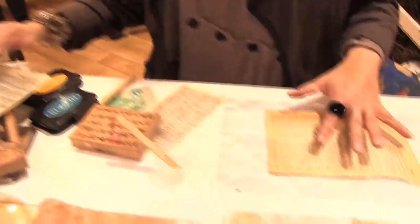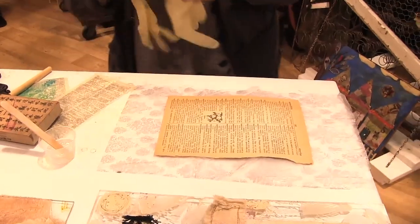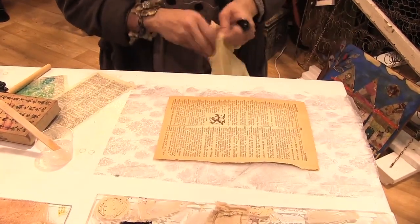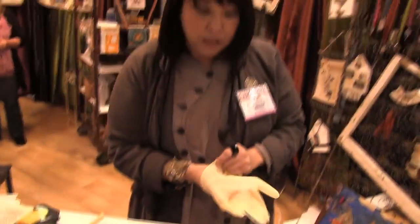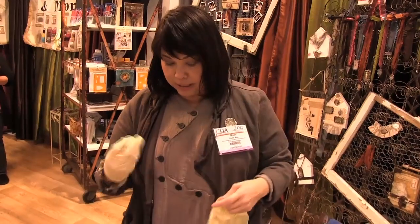After you've mixed it up, to make a resin paper — and I don't have it with me — you would use a trash bag to lay it on, because after it dries it will pull off. I don't have that, so I'm using tissue paper. But if you are actually putting the paper onto the tissue paper, it would adhere to it, so just know that that's a possibility.